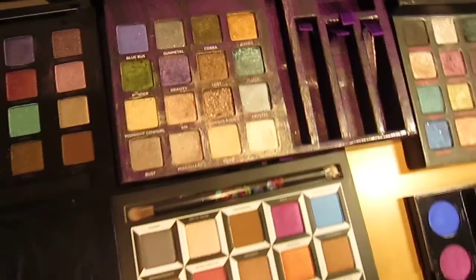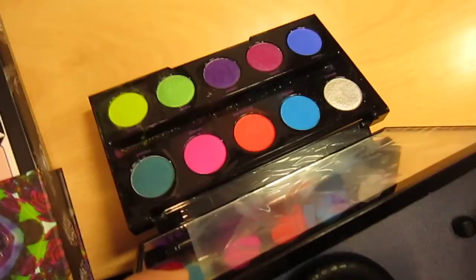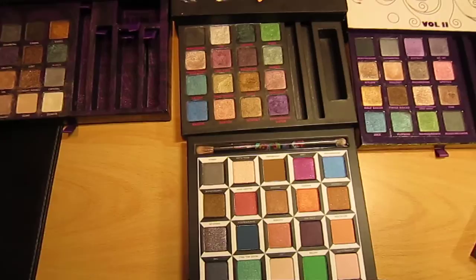Cobra — that's one of my favourite colours with this one. Here's a little look at the electric box. I don't like using those because you can never get the colour off; they're very very pigmented and it's very difficult to wash the colour off at night.